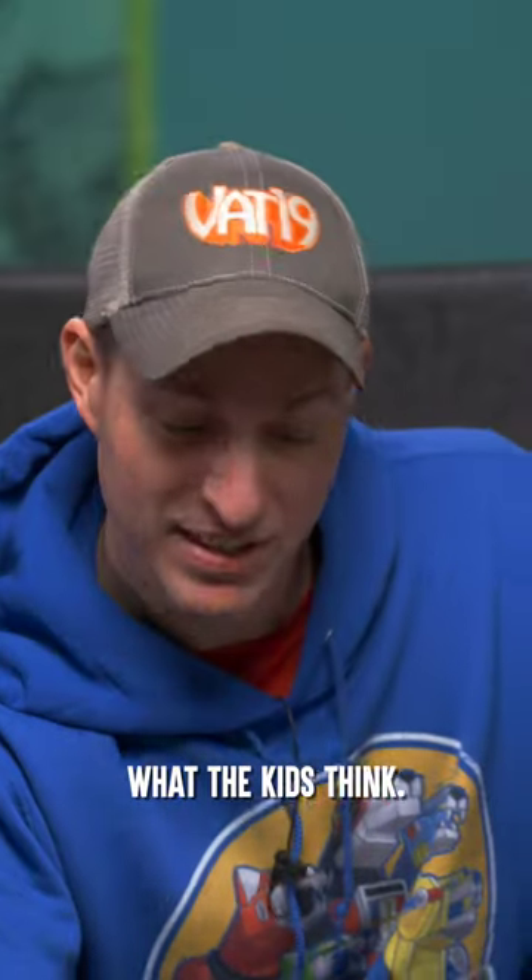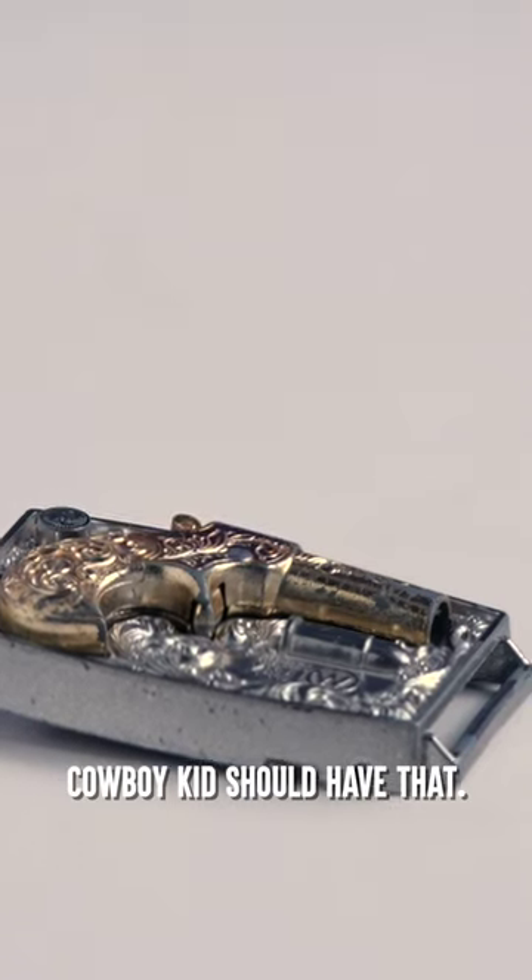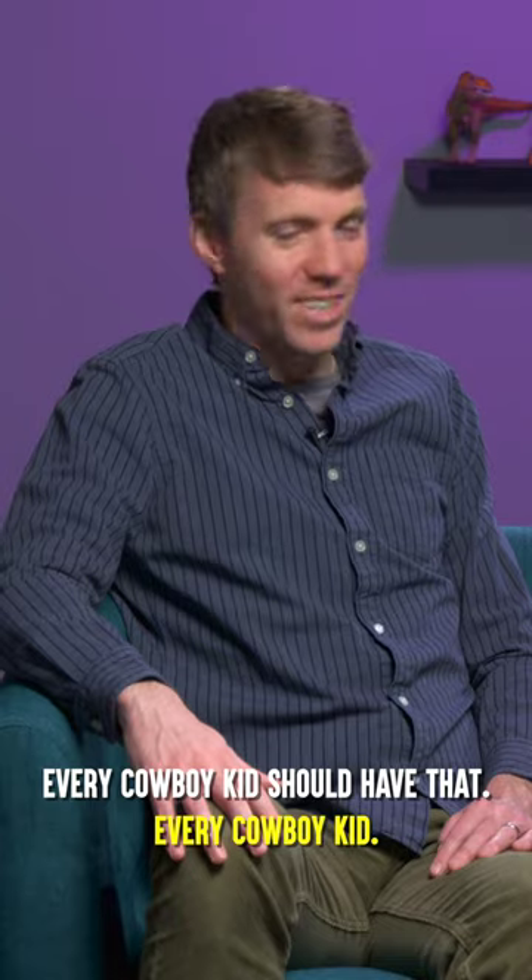All right, let's find out what the kids think. A gun! Bring us to a duel anywhere. I like this. Every cowboy kid should have that. Every cowboy kid should have a cowboy kid.